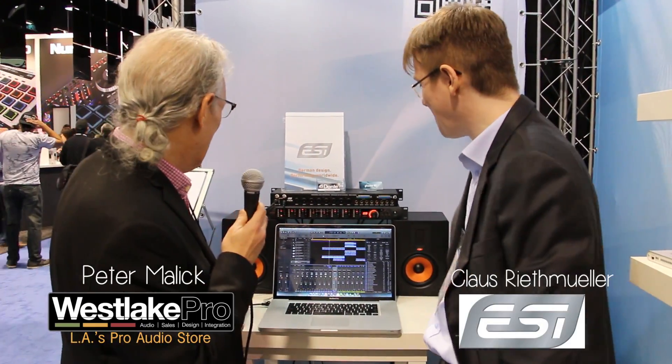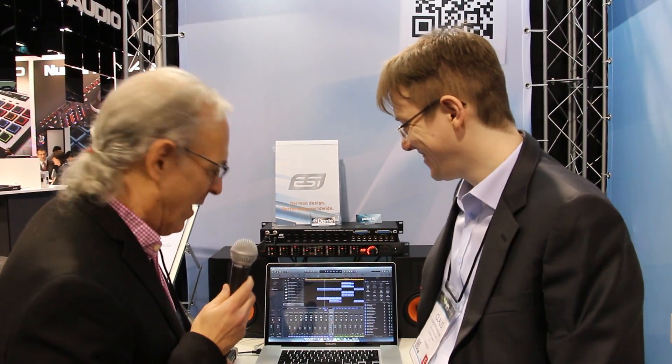I am here with Klaus, and the company is ESI. Full disclosure, this is going to be high-tech meets low-tech — and the low-tech part, let me show you our recording rig. Very classy, right? And now I'll introduce you to Klaus, who actually has something of interest to show you.